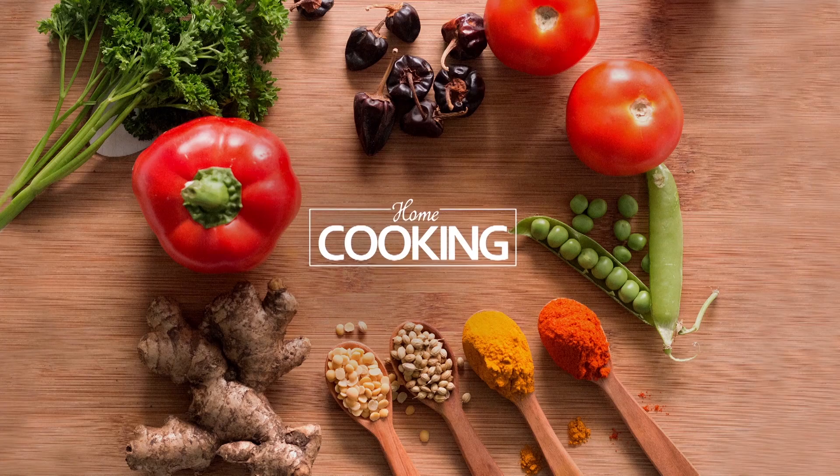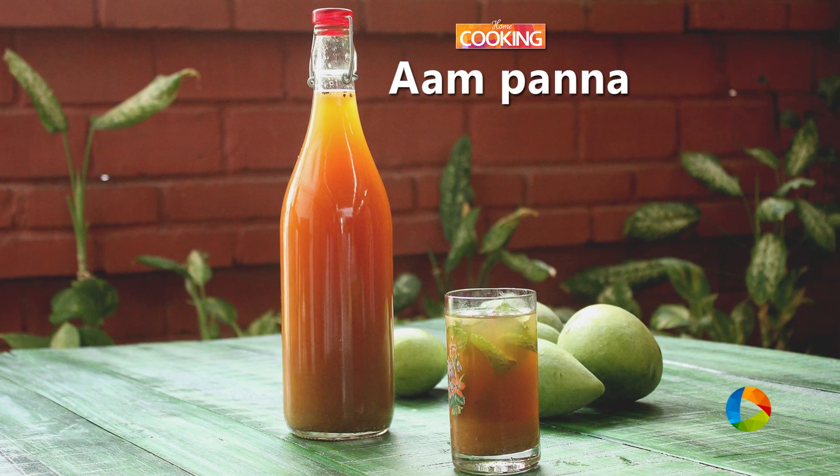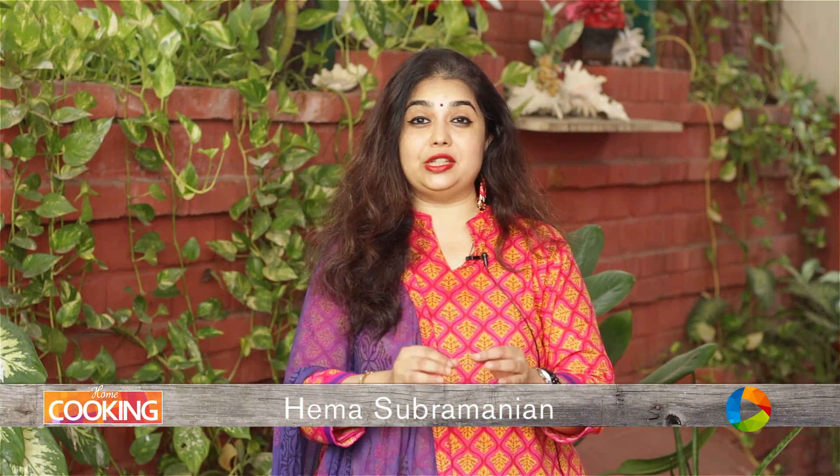Hello viewers, welcome to home cooking with me Hema Subramanian. Today's recipe is a lovely refreshing summer drink. We are maximizing the summer season with the mangoes. I am going to show you how to make Aam Panna. Let's get started.